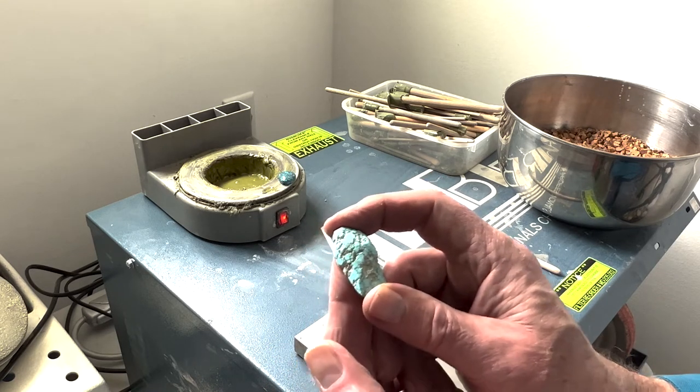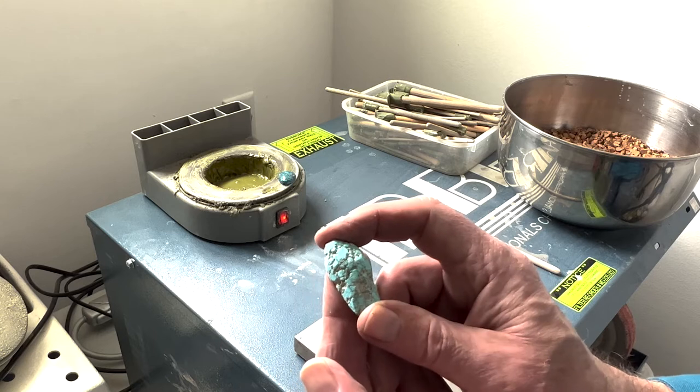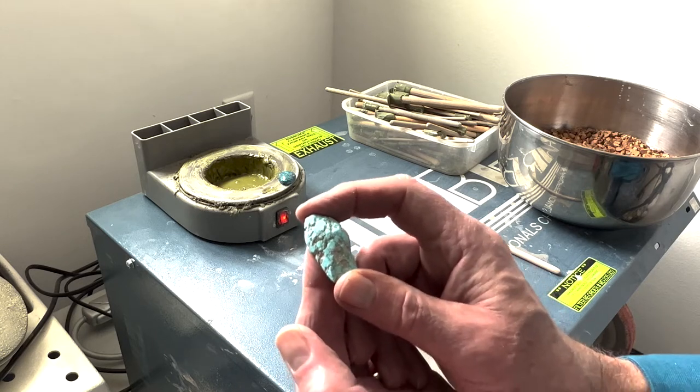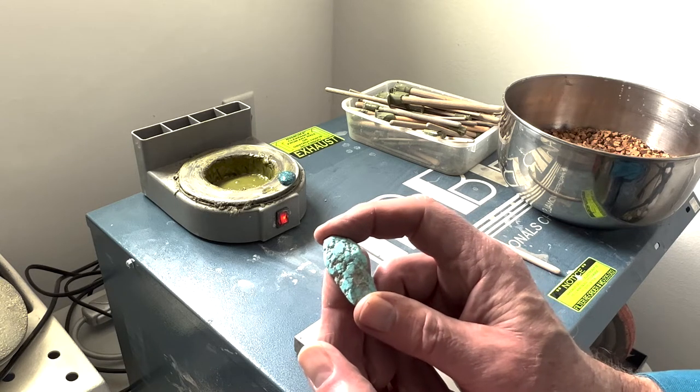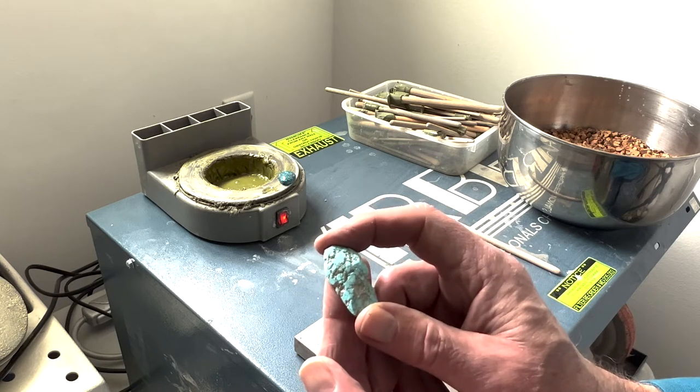One of the things about cutting is that the lower the grade of the turquoise, the harder it is to cut, because if a turquoise is very hard it's going to be able to cut and polish much, much better.